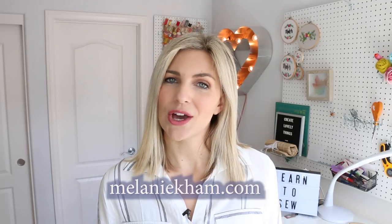Hey guys, it's Melanie from MelanieKham.com. Welcome back to my channel. Today's video is part two of the Learn to Sew series.